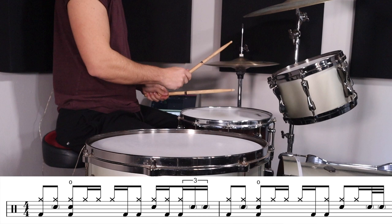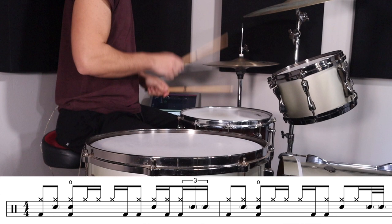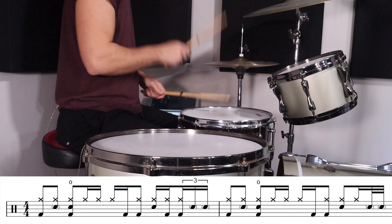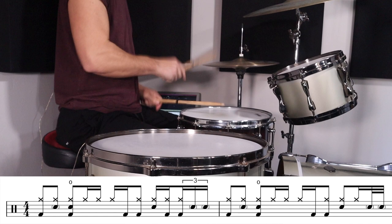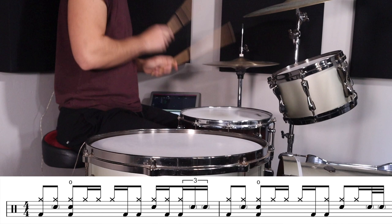So, here we go. That's pretty much all I'm going to do in this video. I just thought it would be really cool to transcribe that and show you guys how to play it.